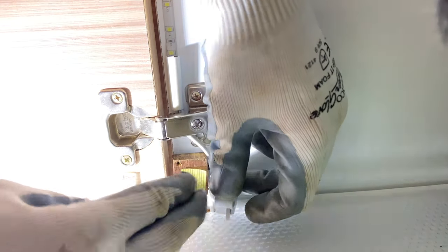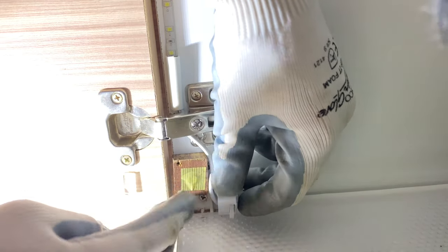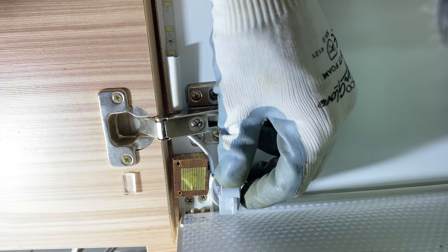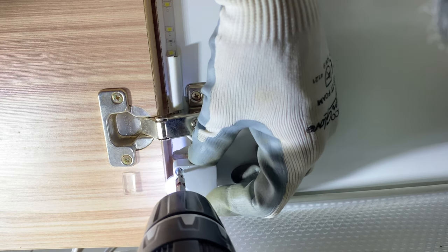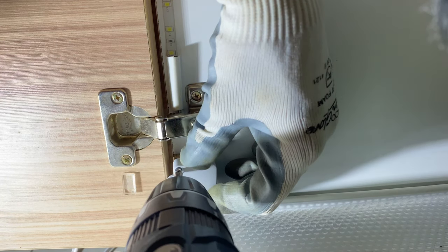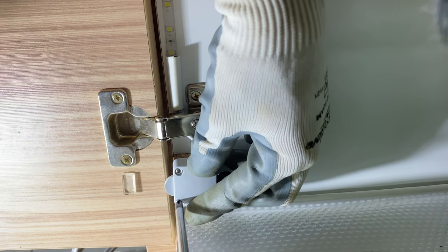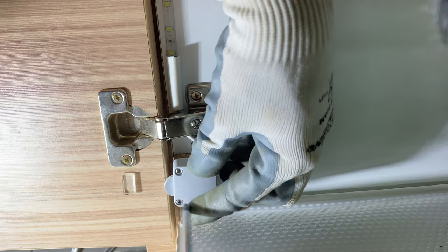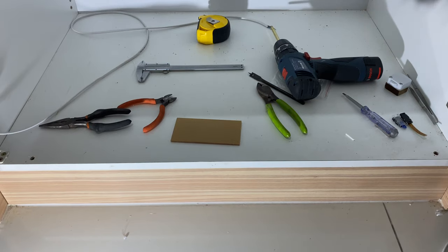I apply insulator tape so that it will prevent any short circuit at the switch. Then it's time to mount the switch onto the spacer — one and two. Use a screwdriver to hand-tighten it so you won't break the plastic.